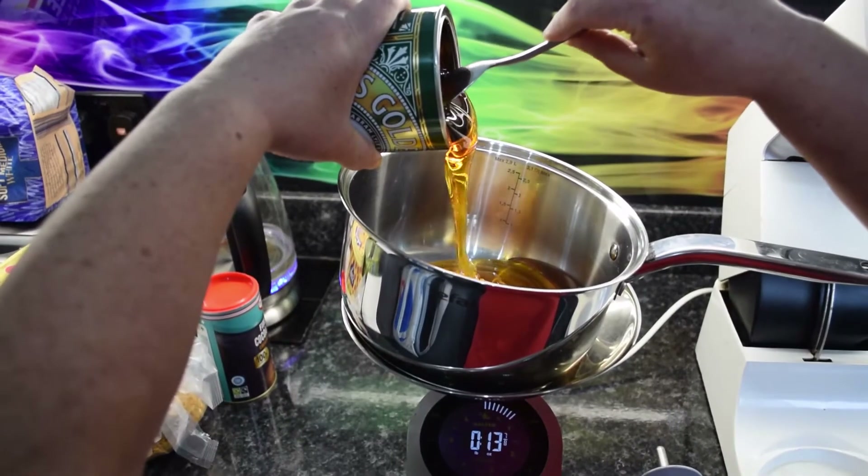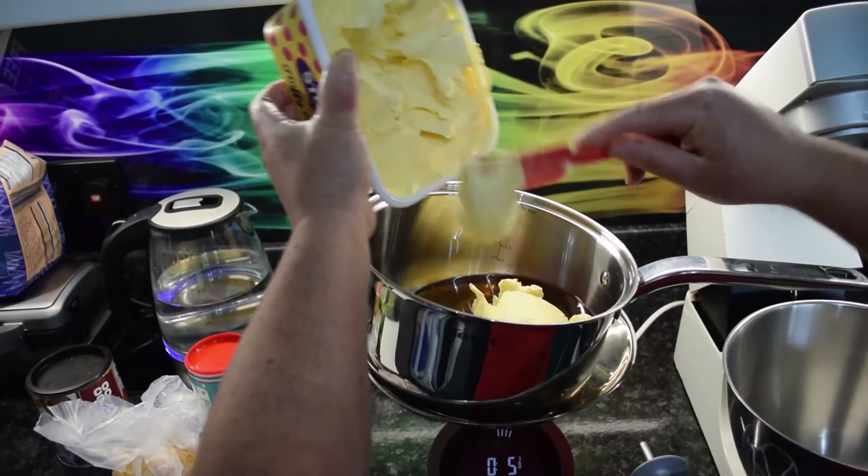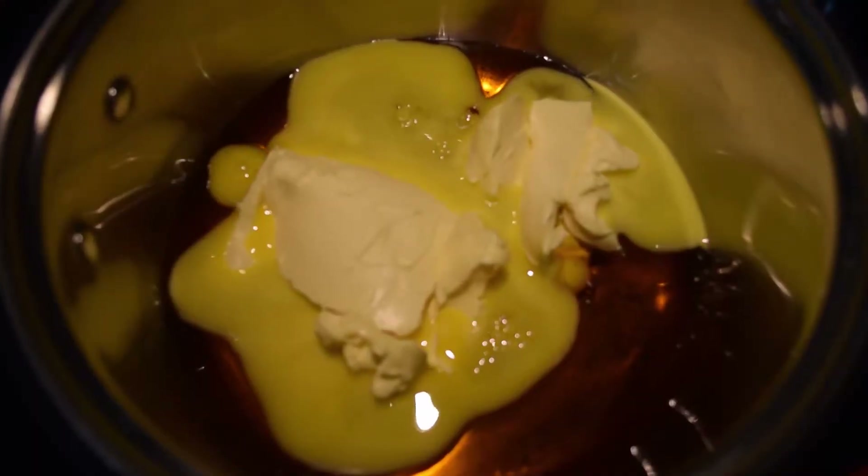Put one pound of golden syrup into a pan, then add six ounces of margarine and put the pan on the hob to boil.